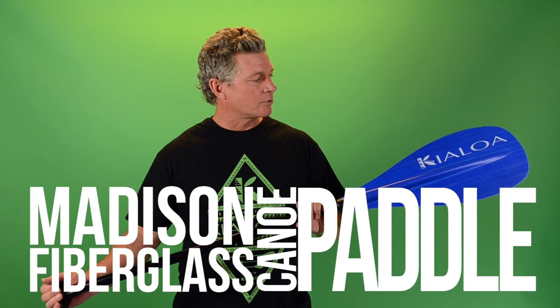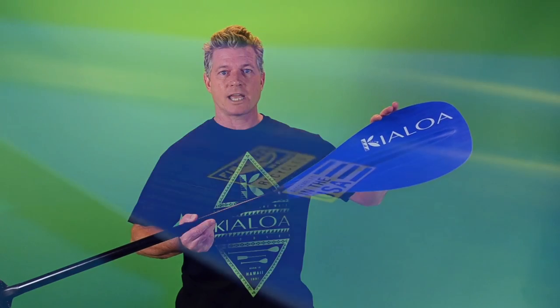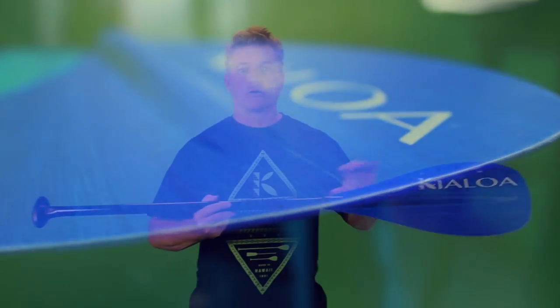What's really great about this paddle is that it is lightweight and durable, and that is a function of the fact that we use a fiber light blade. This is a fiberglass material that is very lightweight and very impact resistant at the same time. So you don't have to worry about hitting a rock with it — no more repairing that wooden canoe blade.